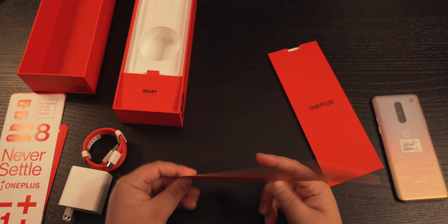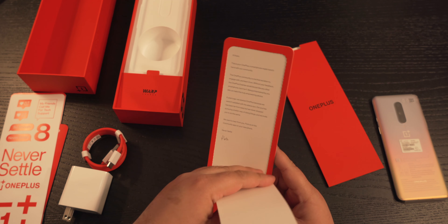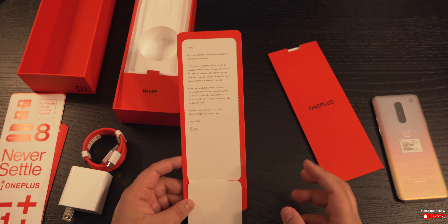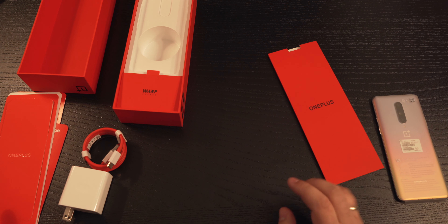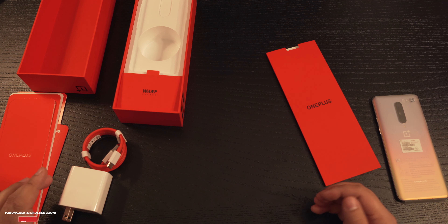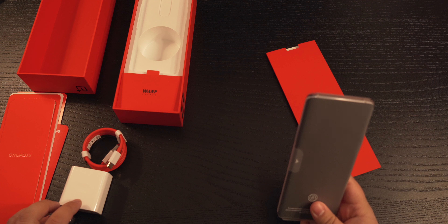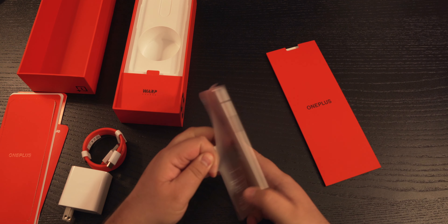And then we have the letter from the CEO — you guys can pause and read this. While you're at it, make sure you subscribe so you don't miss out on the review, and make sure you hit that like button. I'll be leaving my personalized OnePlus link in the comment section below for you guys to check out — you'll save a little bit of money and be able to get an accessory out of it as well.